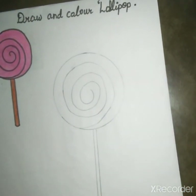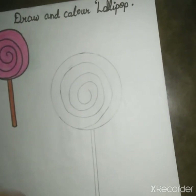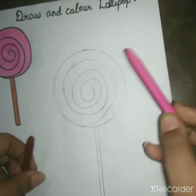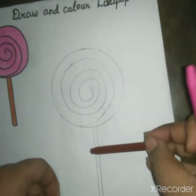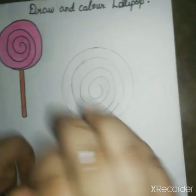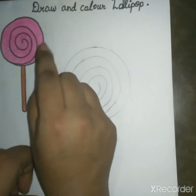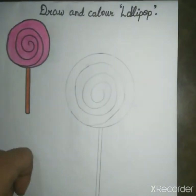Now we will color it. We will use crayons color. We will use pink in this and brown in this stick. We will make color on the outside.